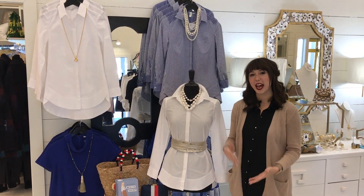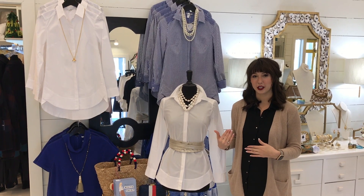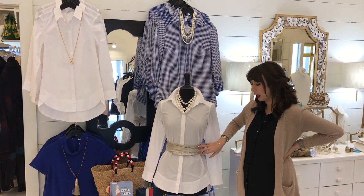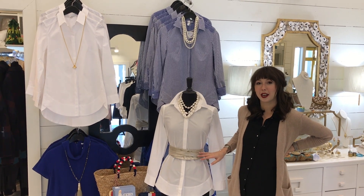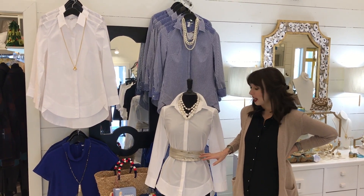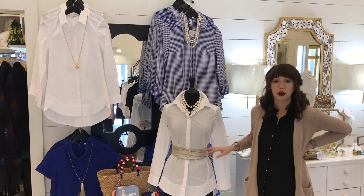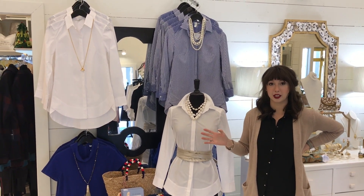Our first trick that we want to talk about is just adding a belt to the white shirt. We have great belts in right now from a line called Ada — they're from Argentina and they're very special. This particular belt is the classic wrap belt and there are just tons of different ways that you can tie this.